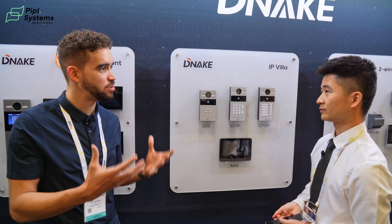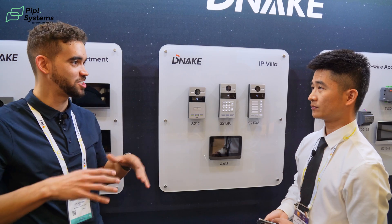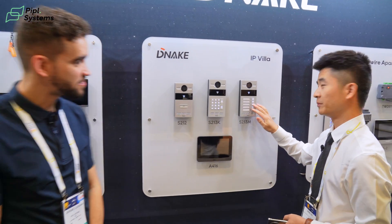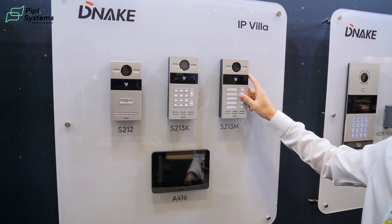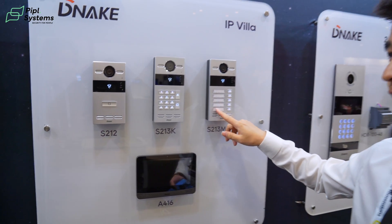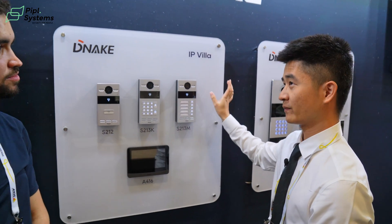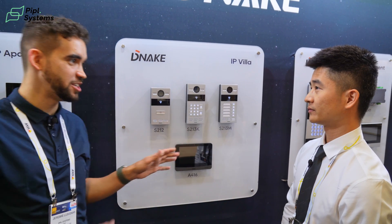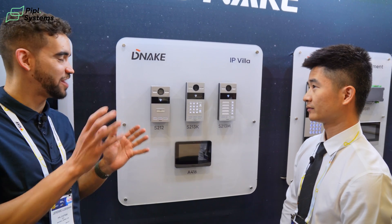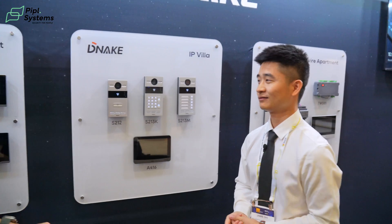We have a cloud platform and you can manage all devices online — everything on the same platform so you don't have to download multiple things. All your D-Nake products are there and you can add them one by one. This product has a multi-button so you can configure different residents, and we have name tags so visitors know which floor you're living on. We're also designing a new module to extend to many more buttons — it will come out this year. How many add-ons can be added? Since we're still designing it, let's keep it a secret for now.